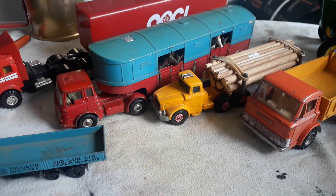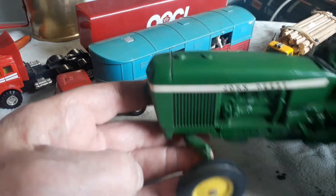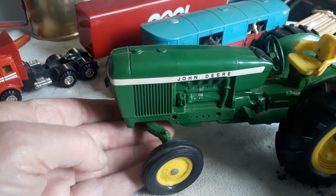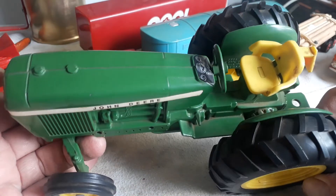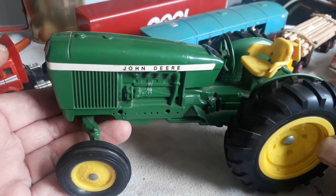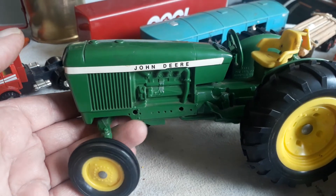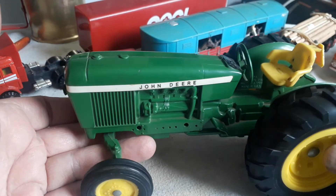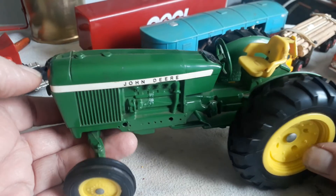Somebody was very interested in this tractor — it came out of a previous video that I put on YouTube a long time ago, and recently I had comments from somebody who would like to see it better. I've had this for many years. This is probably a 2010, 1010, 1020, or maybe a 2030 John Deere — but I don't think so because I see a three-cylinder engine, so it's probably something in the 10s or 20s range.